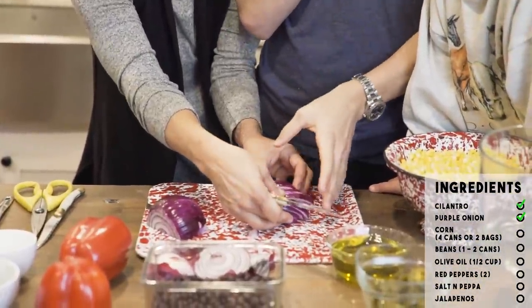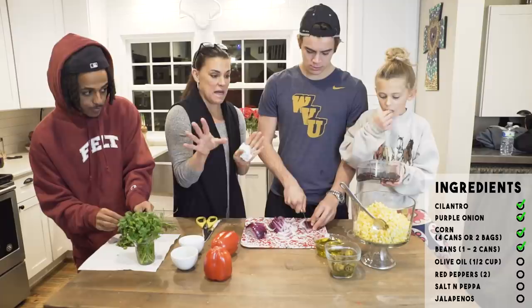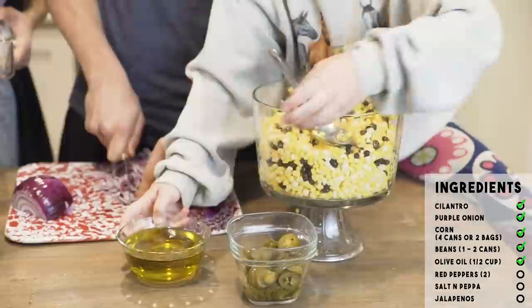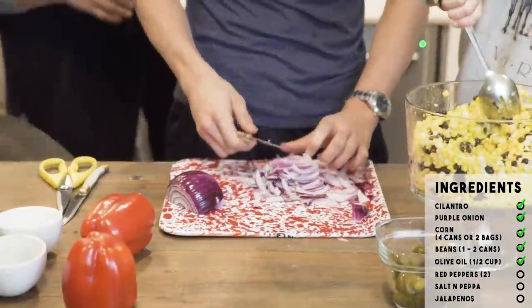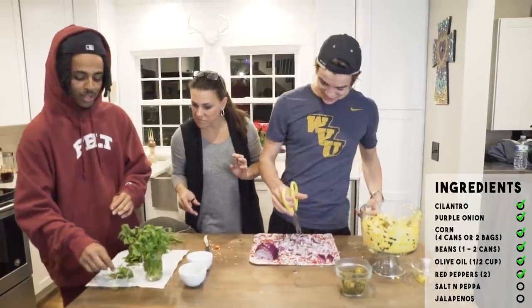Skyland is gonna dump in the corn. Two bags of frozen corn or four cans of rinsed corn. Black beans — I just wash and rinse a can of black beans. Simple, simple, simple. Sometimes I'll use two cans of black beans. Slow and easy. And then I use about a half a cup of olive oil — go ahead and dump that in.